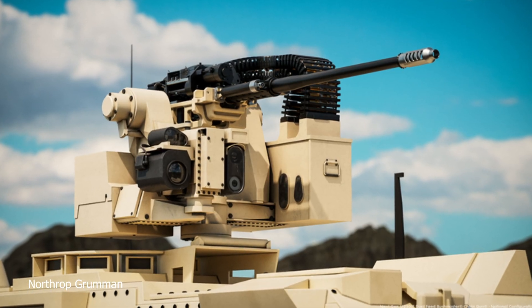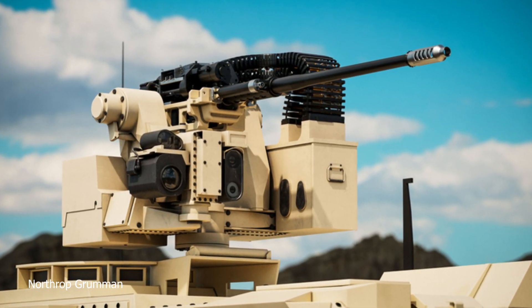Thank you. This newest addition to our Bushmaster chaingun lineup is the M230 link-fed dual feed, and we specifically invested in the design of this new cannon to address the UAV threats that are so widespread across the modern battlefield. We're seeing them everywhere around the globe, and that's specifically the target set that this is designed to go after.